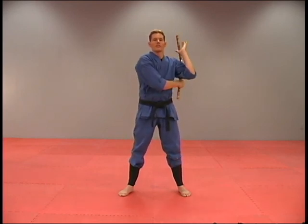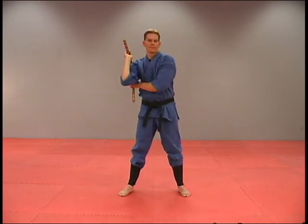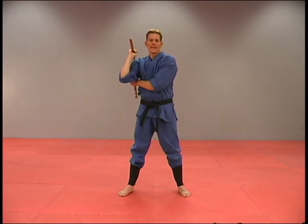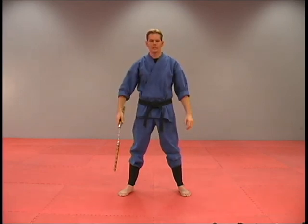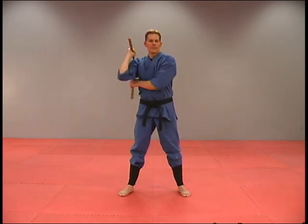Once you get used to it, you're actually going to let it flow to the other side. To practice, start off by letting the stick hang down, bring it up, grab, bring it back down, up, grab.